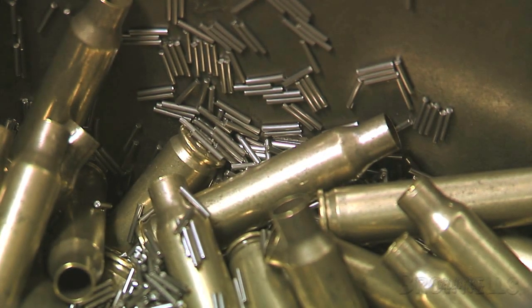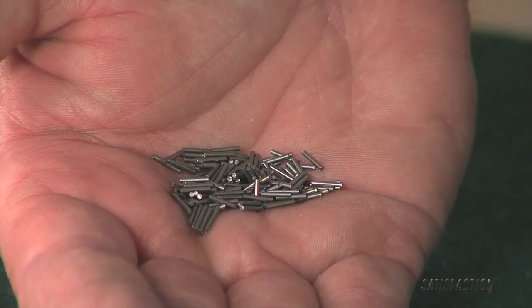Because it's made of stainless steel, it has a much longer life than standard tumbling media.